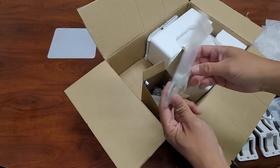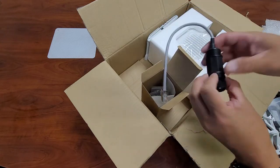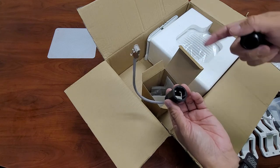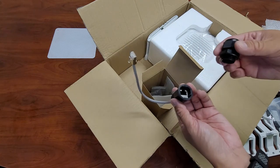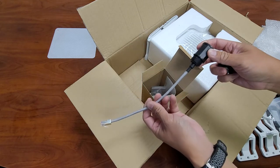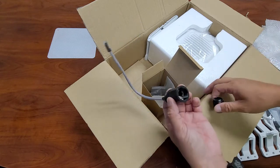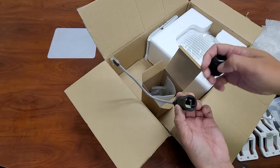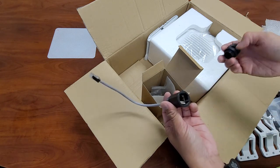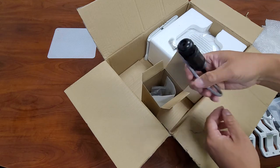Next up, we got the port covers and zip ties. We also got the outdoor-rated Ethernet jack — this is a big plus. I did also order a Bobcat version of the outdoor enclosure from Rack Wireless, and on that one you just get a little rubber gasket. But on the Rack hotspot version you get this cool connector piece that goes to the bottom of your outdoor enclosure — you put your Ethernet cable in here and plug it in, so you don't have to open up the case to access Ethernet.